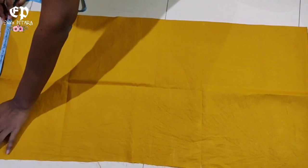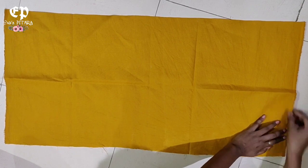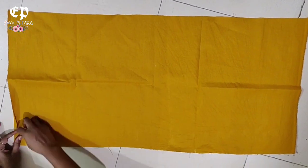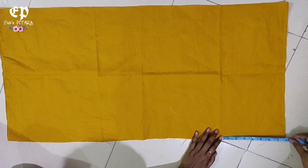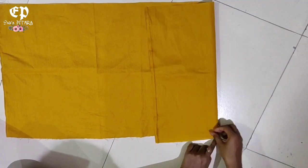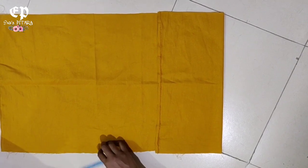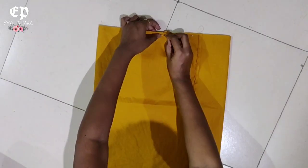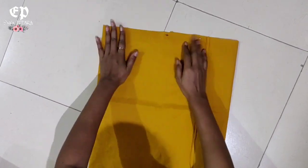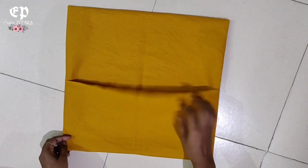For the cushion cover, we will take a 17x35 fabric from the sides and place it accordingly. We will fold it in 8 inches and then fold it again at 12 inches. We will pin up the two sides and stitch them. Look at how perfectly the cushion cover is prepared.